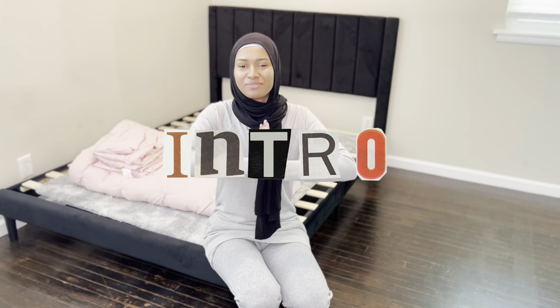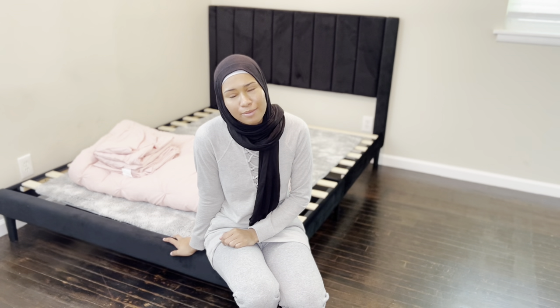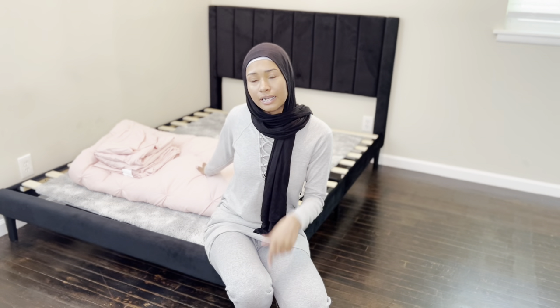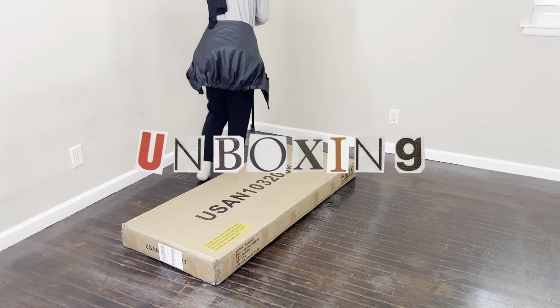Hey everybody, welcome back to my YouTube channel! Today I'm going to be getting this bed together. I actually put the bed together probably the day before yesterday and I'm going to insert some clips of me doing that. It was actually pretty easy, though I did struggle with one part — that was dumb on my part. It's a very easy bed to put together. All of this is from Amazon and I will link it below.